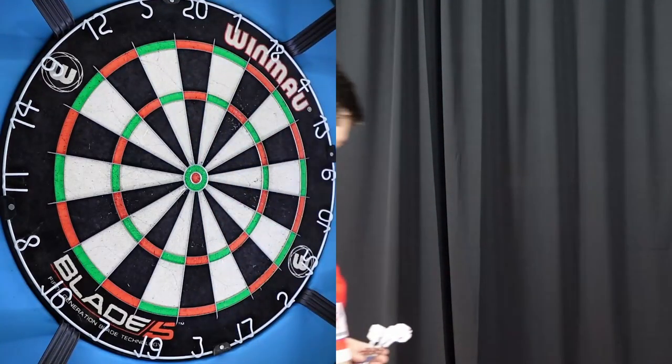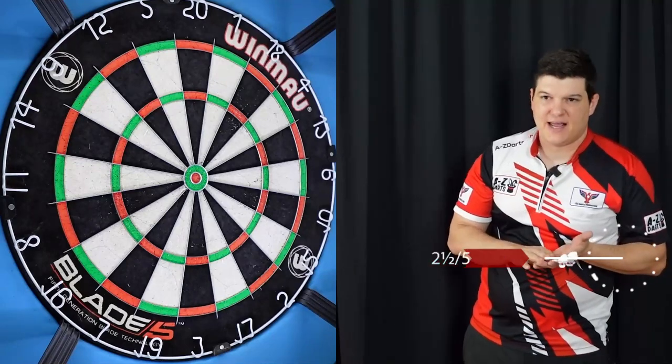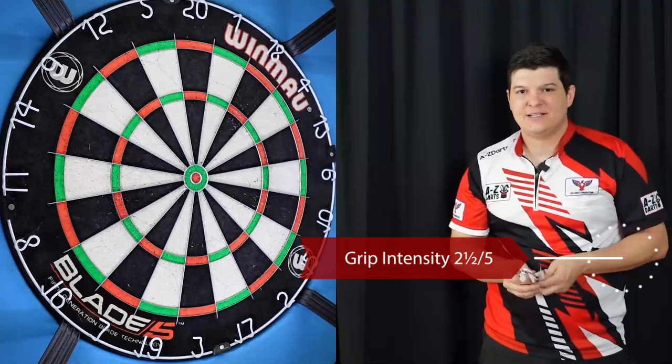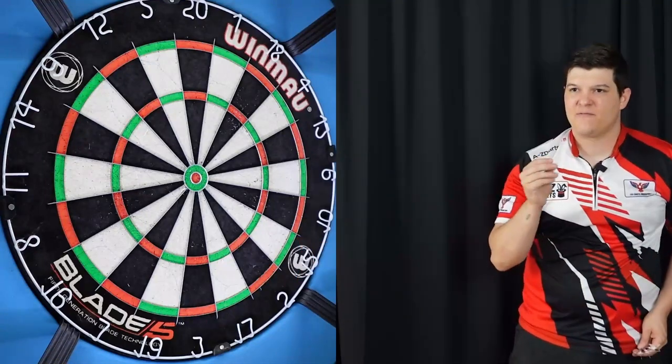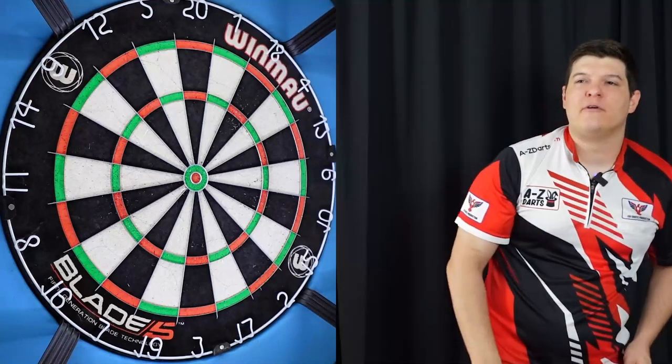After warming up here, I can already tell you I do like the grip intensity. I'm thinking two and a half to three overall — not too aggressive, but just aggressive enough that you can feel it. Almost like a micro groove, I would say.